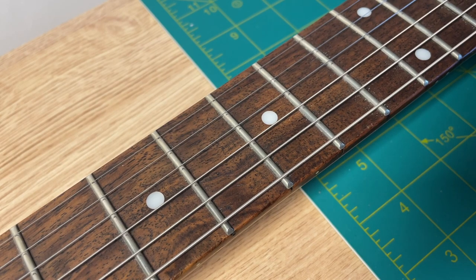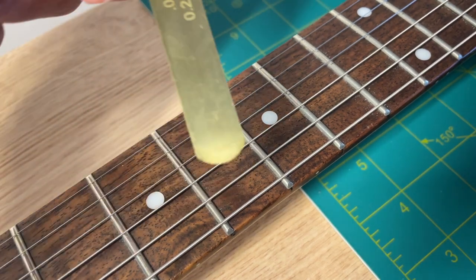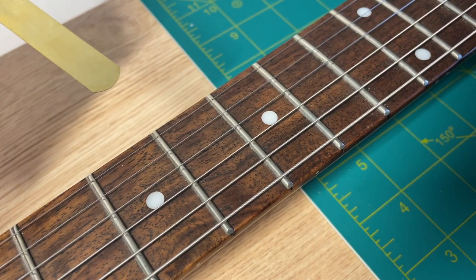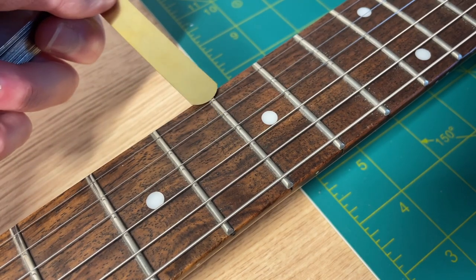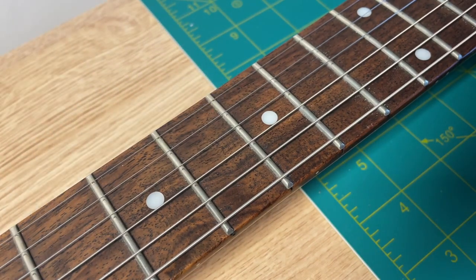According to Fender's website, which I will link below, the gap should be 0.25mm. I've got a feeler gauge here and I can see just from eye that it's too small — I can't even get it underneath the string without pushing the string out of the way. So I know that this gap is too small, which tells me that the neck has a slight backbow and the truss rod is too tight. What we need to do is loosen the neck slightly so that the strings can start to win the fight against the neck.